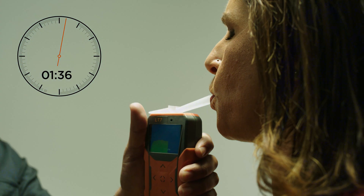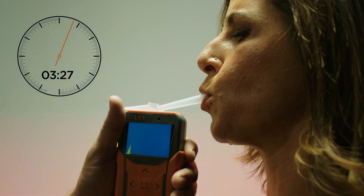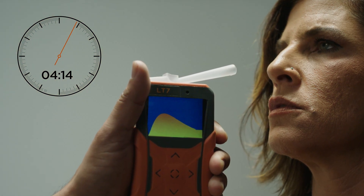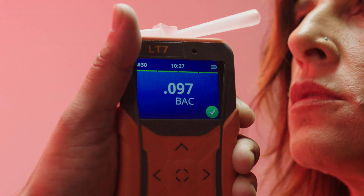As the breath sample is analyzed, an alcohol curve appears to give you an early indication of a positive test. This is followed immediately by a precise three-digit breath alcohol content measurement.